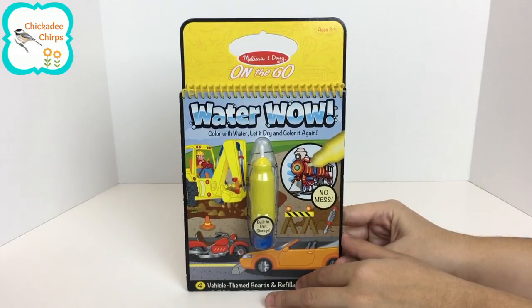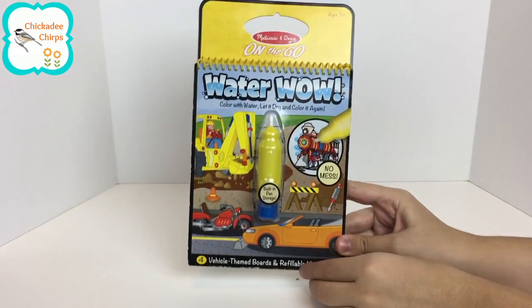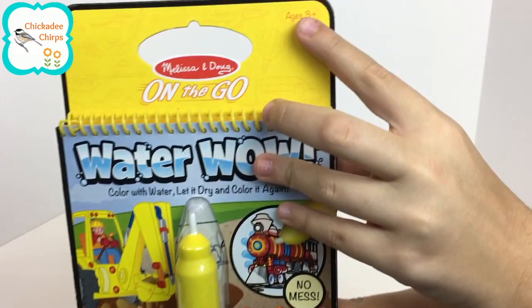Hi kids and welcome to Chickity Chirps. Today we have a Melissa and Doug on-the-go water coloring book. It comes with four vehicle themed boards and a refillable water pen. It's recommended for ages three and up.